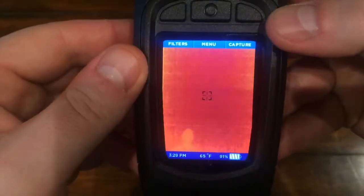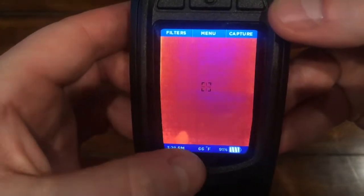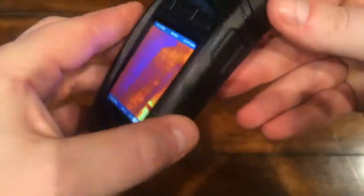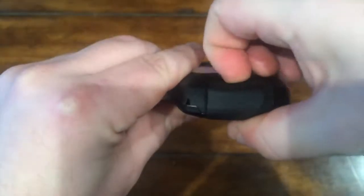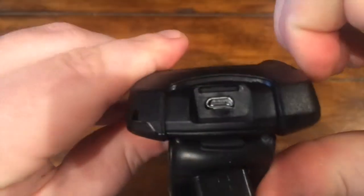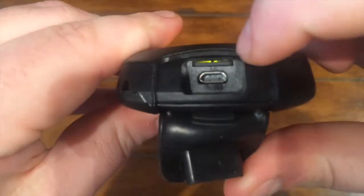The main controls are located along the top of the screen and they change depending on what mode or screen you're using. On the bottom you'll see time, temp, and current battery charge. On the right side you've got the flashlight button, and on the bottom you'll find a rubber flap which covers the micro USB port used for charging and file transfer, and also the slot for the micro SD card which is already installed.